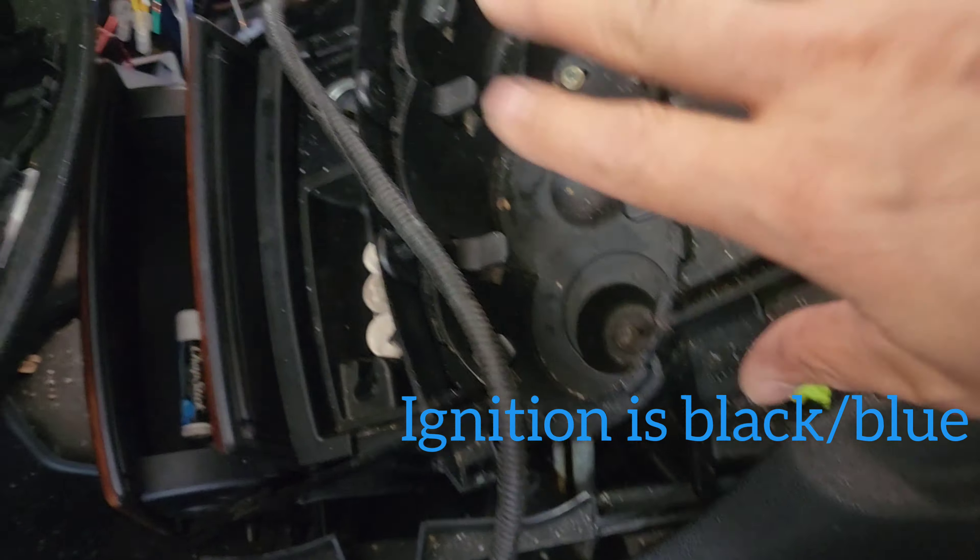We are using a harness for the gain value — same wire. Nine-conductor wire here. Match the colors.